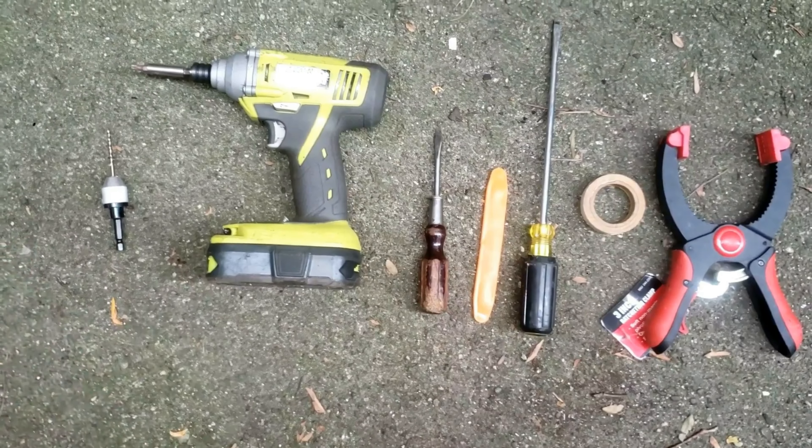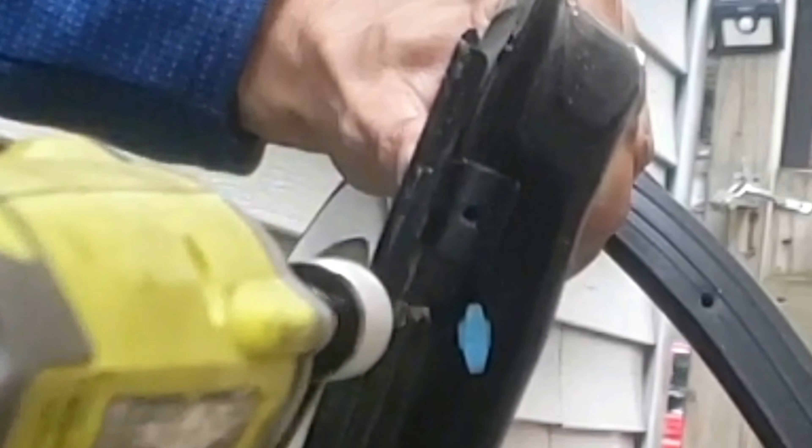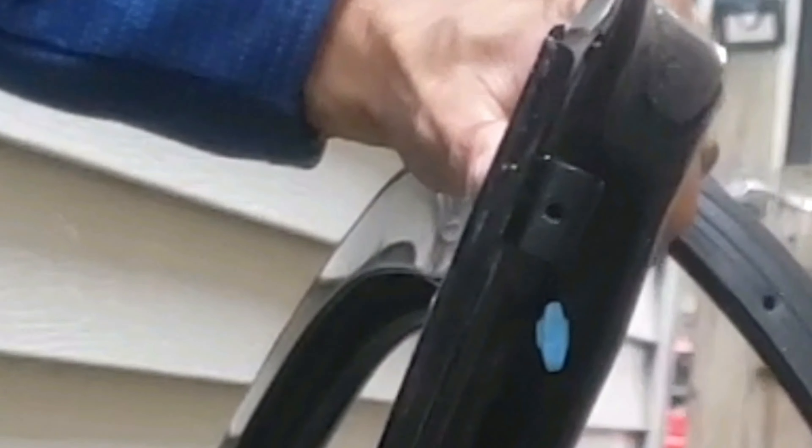I'll be working on this replacement door. First, you might have to pull off the rubber molding in the corner of the door to get access to the little square piece, which will either have a screw or a rivet in it. Hopefully yours has only a screw, but if it has a rivet, no problem — just grab a drill and drill through it. It goes through like butter.